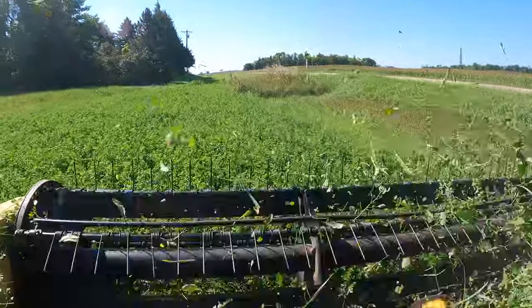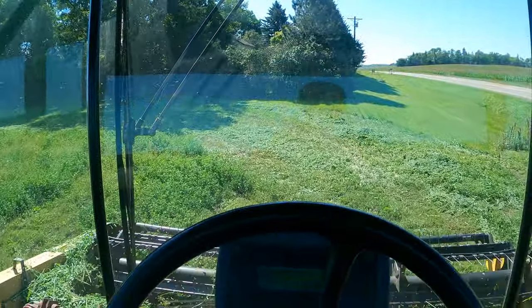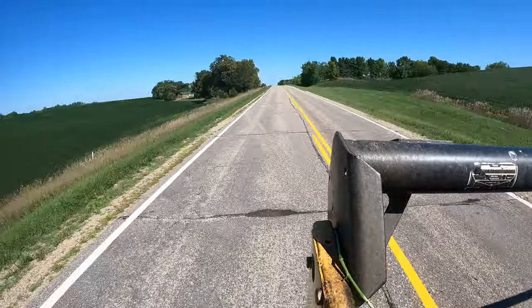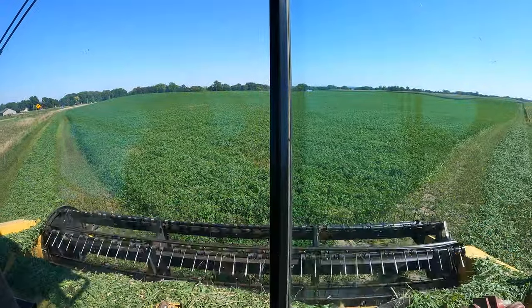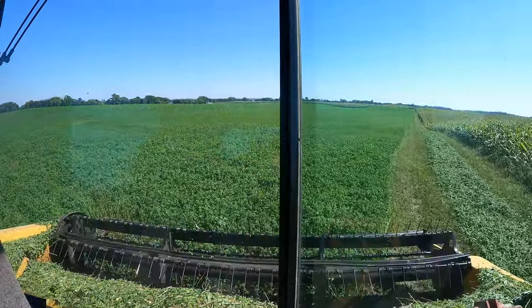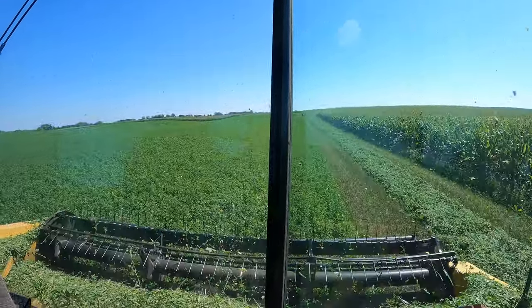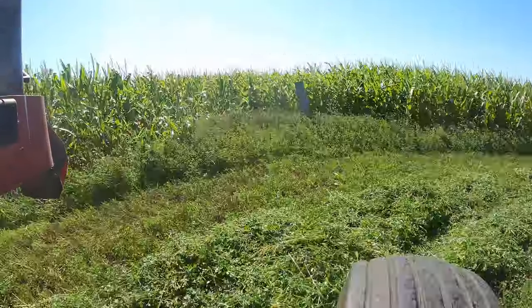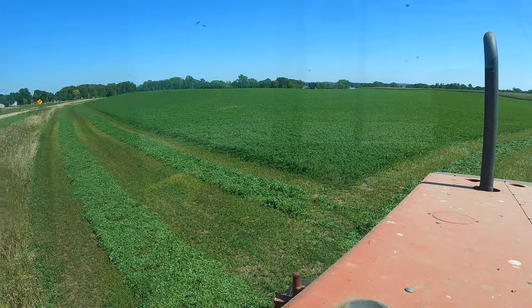This is the second end row, just about done. We're going to move on to the next field. Just finished the end rows on the second field. We'll be heading over to the third field now.